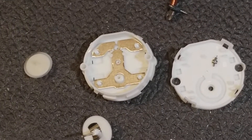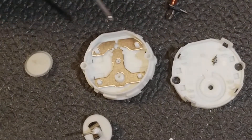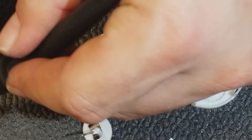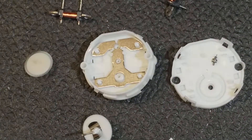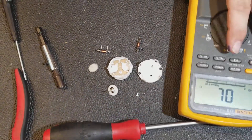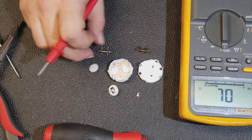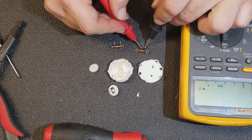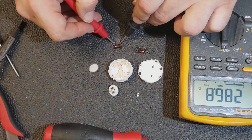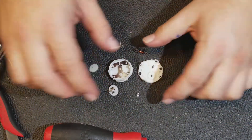I've got my meter. Let's get to the continuity. So these are going to be 290 ohms. 290 and 286 — almost 290. So these should be okay. It should work, but it doesn't. But for the cost of replacing them, it's not that big a deal.